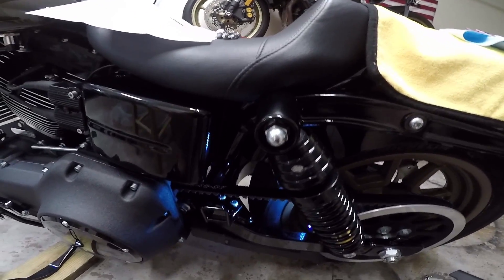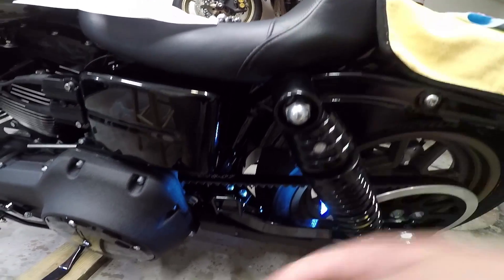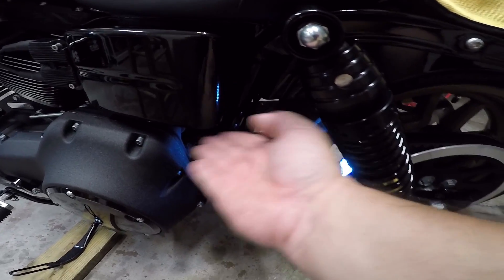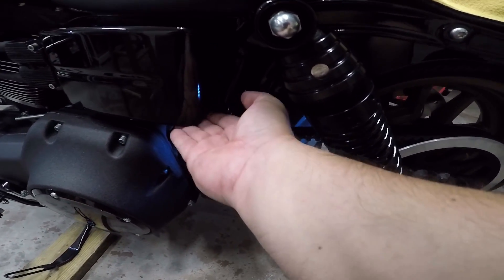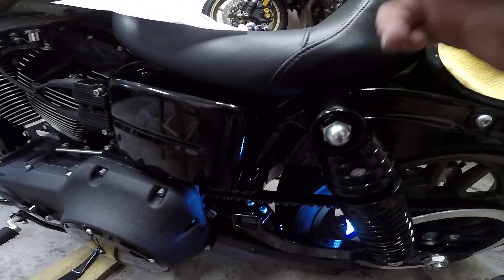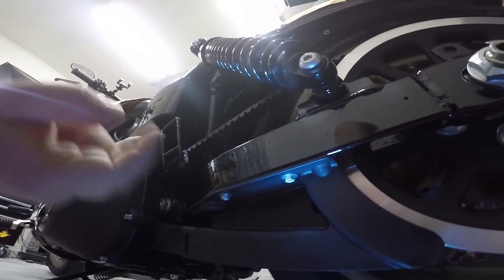Just as a heads up — hindsight being 20-20 and all — I would recommend going ahead and removing the seat and removing the cover here, just so you have a little more room and so you're not bumping it. You don't want to scratch it up or anything, so go ahead and remove the cover and pull the seat.